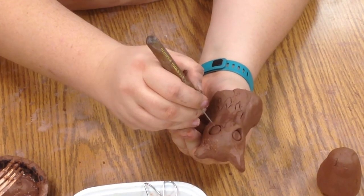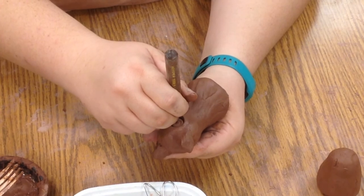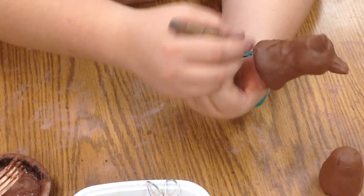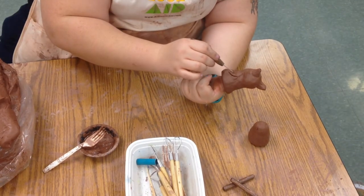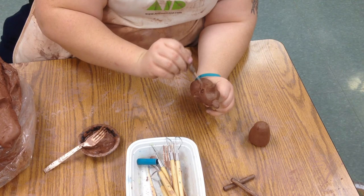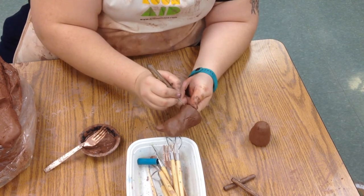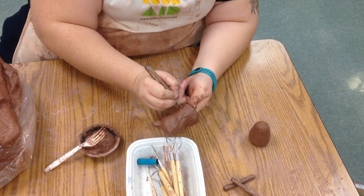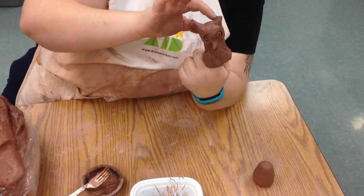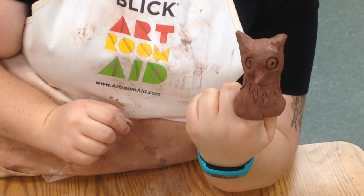Maybe he needs eyeballs in the middle of his eyes, and we can give him some wings. We always, always, always want to put our names on it somewhere. So maybe on the back I'll put my initials — S-B-L. And we've got ourselves a little owl. You can save our owl.